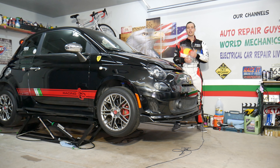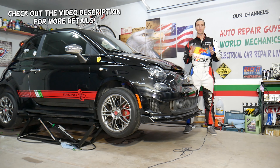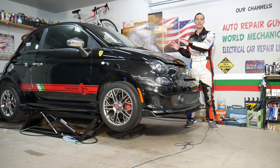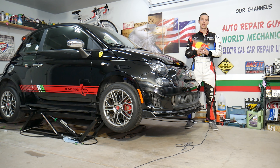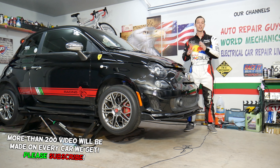Hey guys, welcome back to World Mechanics. Thank you for watching and subscribing to the channel. Today will be a super helpful video for any of you with a Fiat 500 who need to find the fuse for the heated mirrors — they don't work in winter time. Stay with us, we'll explain where it's located. We'll also have a special video on why mirrors do not work, and regular mirror fuses as well.